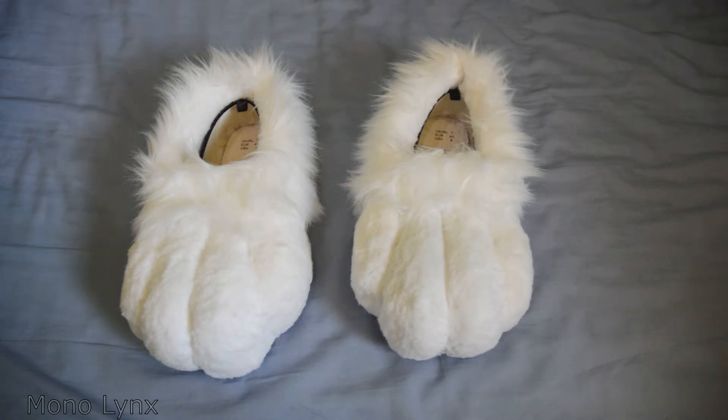I haven't actually used them, they've just sat on my paw box. I have a box full of feet paws. Don't ask about it, shush.